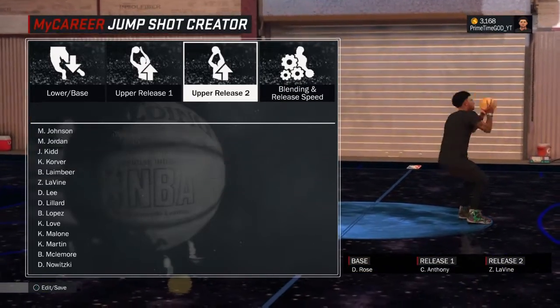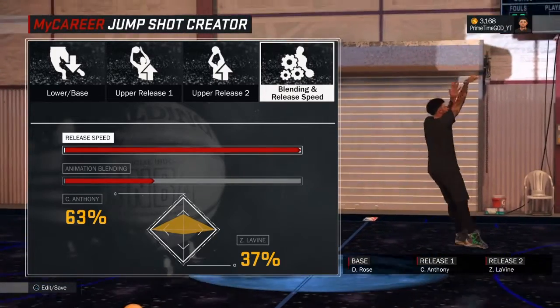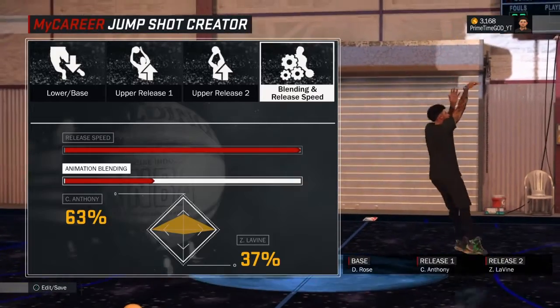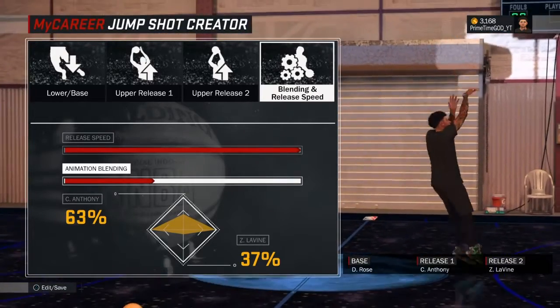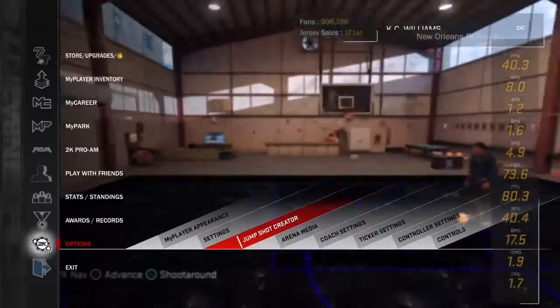For the blending, you want to use 63% Carmelo Anthony and 37% Zach LaVine. You also want to have the release speed all the way up. I'm telling you, I'm on Hall of Fame and I'm just wet.